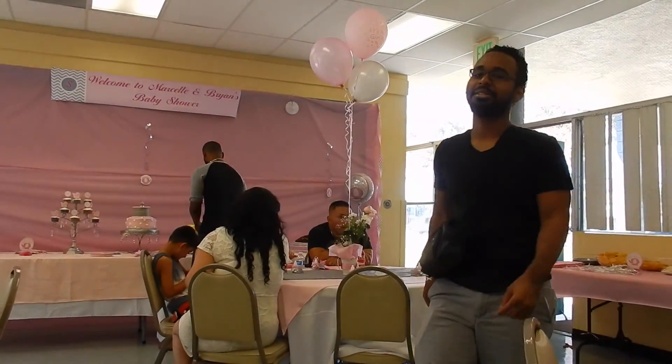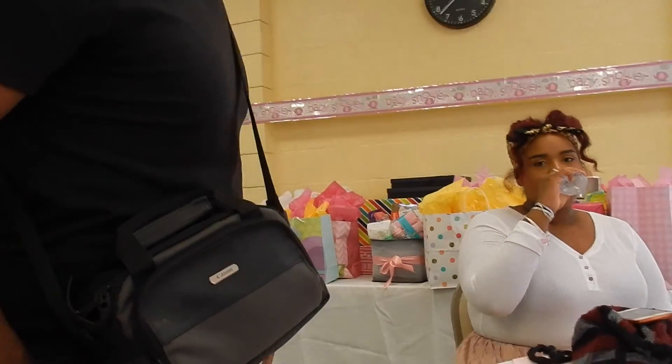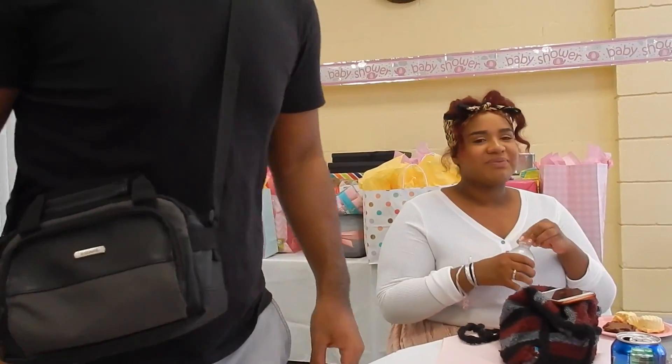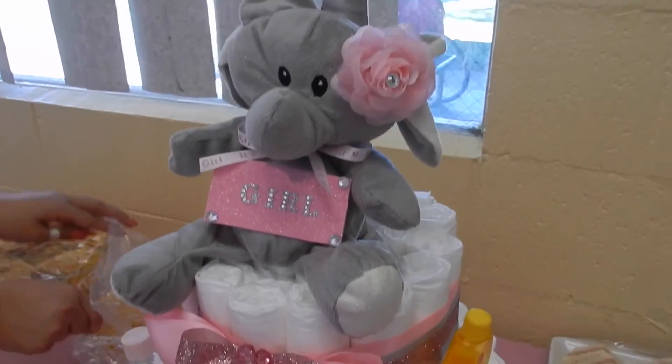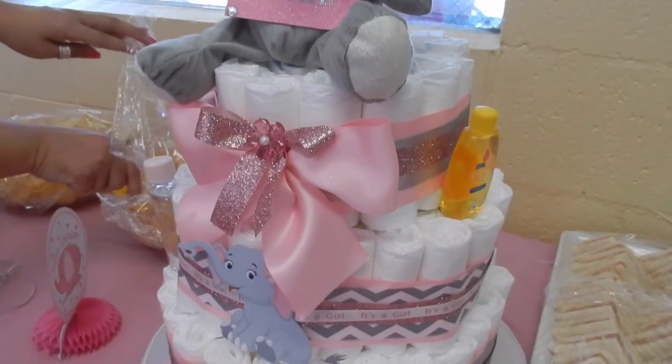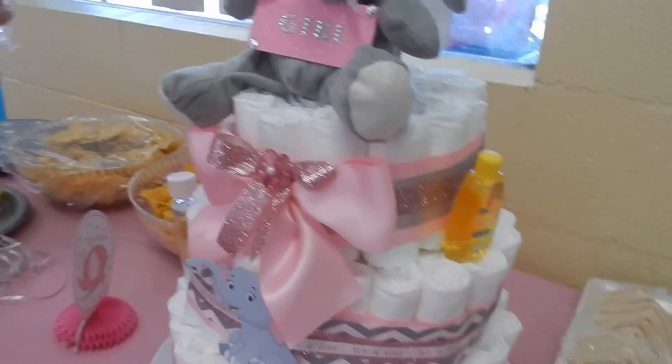George just went to go check on Joe because he's laying in the back seat of the car because he doesn't feel well. And this is my sister's contribution — the cake made from diapers. It's pretty though, took a lot of time I'm sure.